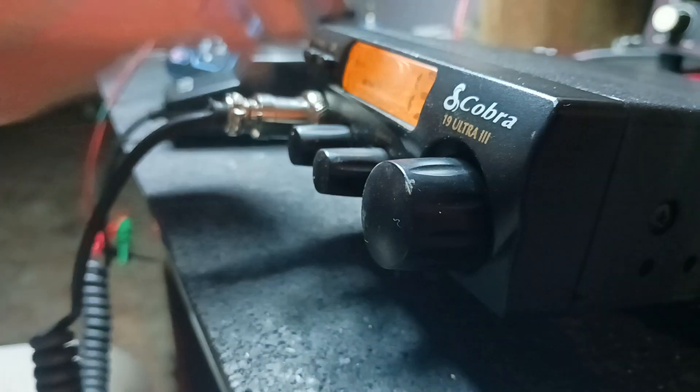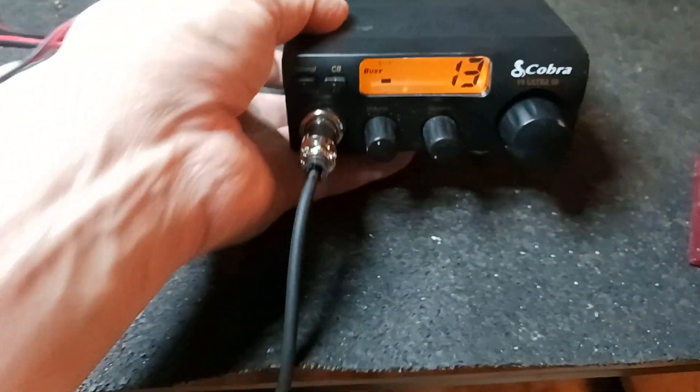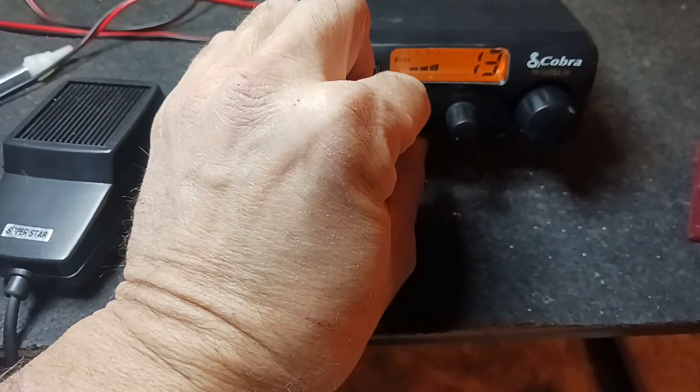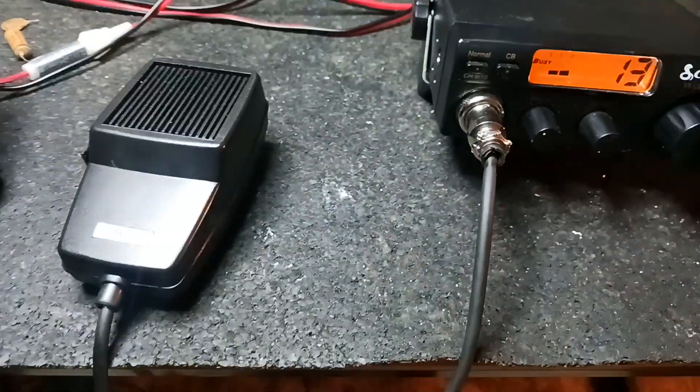Yeah, it gives you this little option I tried there. If you got an echo microphone, you can push that in and give you talk back until you get your echo set. Then you just let go and the talk back is gone.